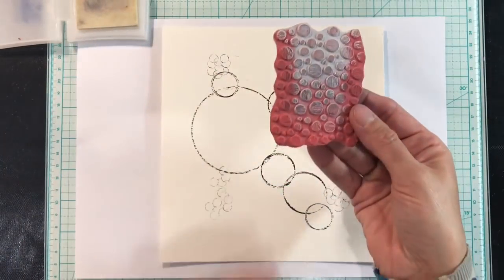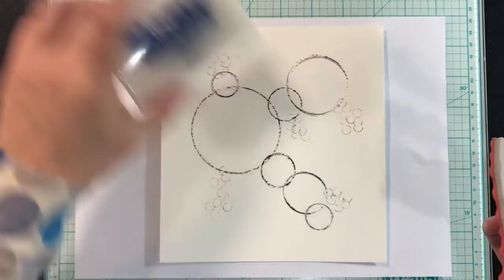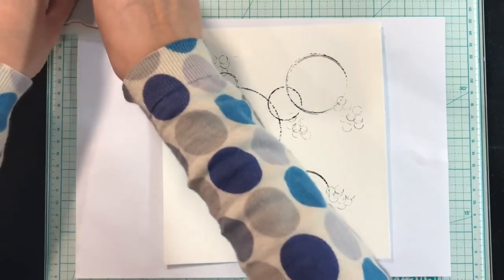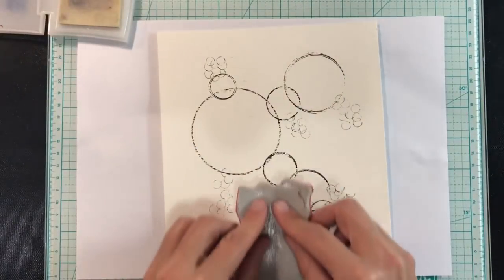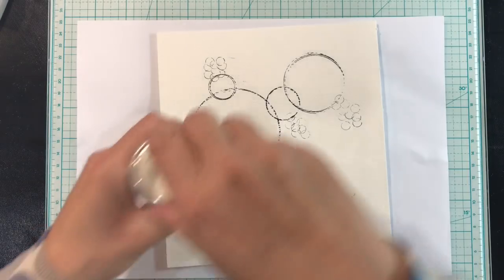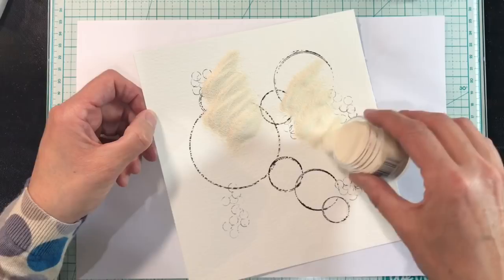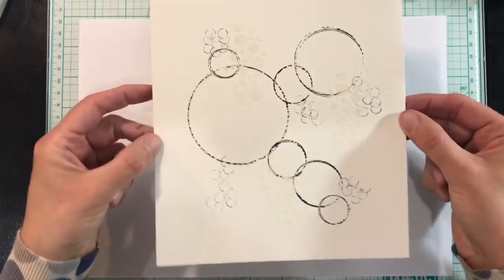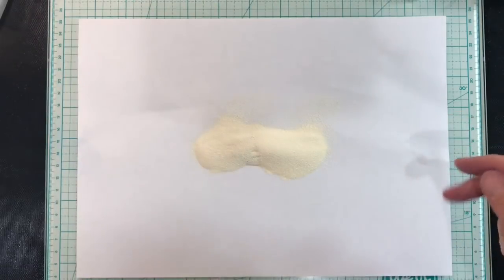I want to add some embossed circles next and I'm going to use this dilution circle stamp here. So I've got my embossing ink pad — clear. I think I want some here, and maybe some here and some there. I've got a piece of A4 paper underneath just to catch any of the excess embossing powder. I'm using the Seafoam White embossing powder. Let's tip off the excess and see how that looks. I think I'm pretty happy with that, so I'm going to pour this back into the container and then dry it with my heat gun. I'm happy with that.